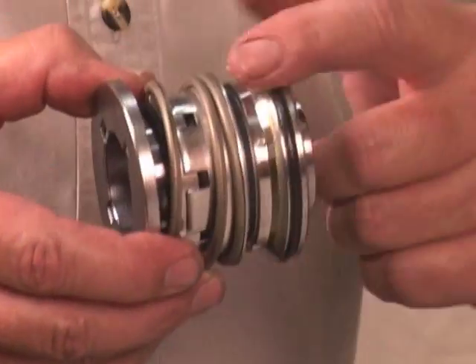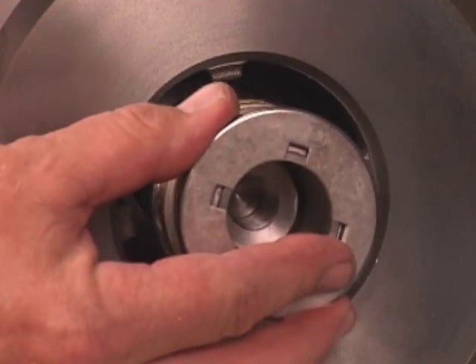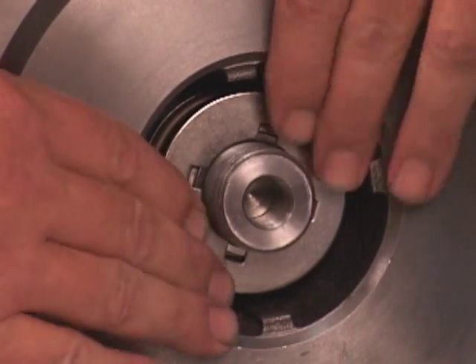Lubricate the external stationary seat O-ring. Then slide the seal assembly onto the shaft until the external stationary seat O-ring engages the bore in the seal plate.